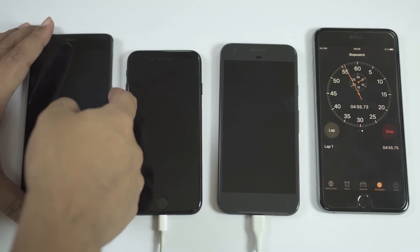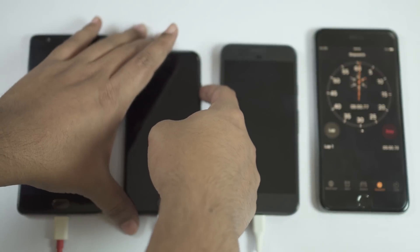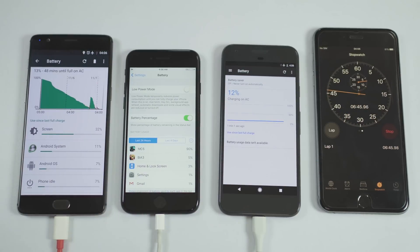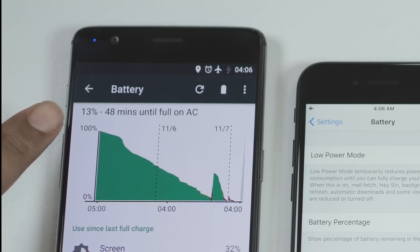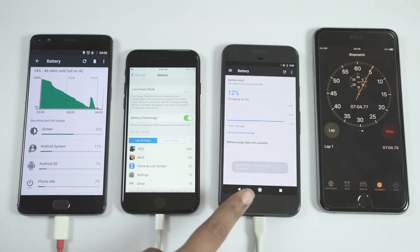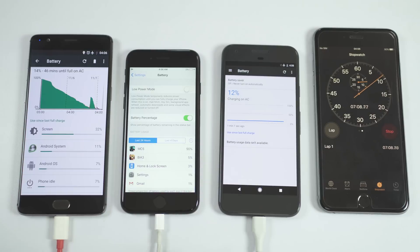We are at the 5-minute mark, so let's switch on the devices. iPhone 7 turned on automatically around 2 minutes ago. After approximately 7 minutes, OnePlus 3 is at 13% battery, which is really impressive. iPhone 7 is far behind at just 5%, while Google Pixel is also charging really fast at 12%. So OnePlus 3 and Pixel are neck to neck, and iPhone 7 is quite slow.